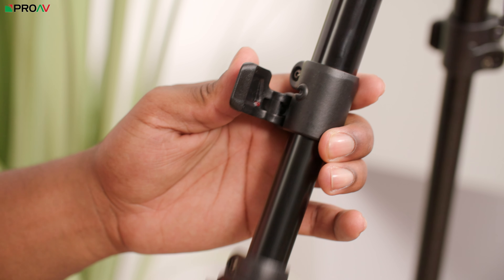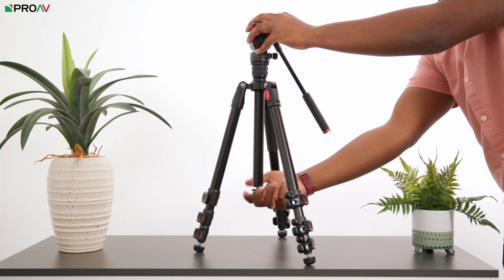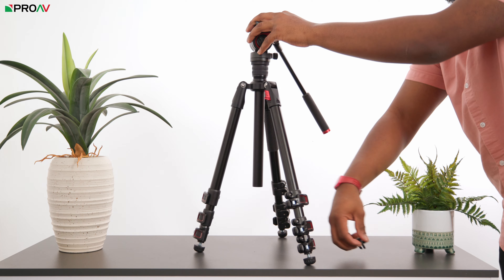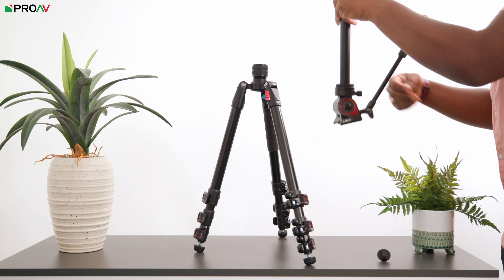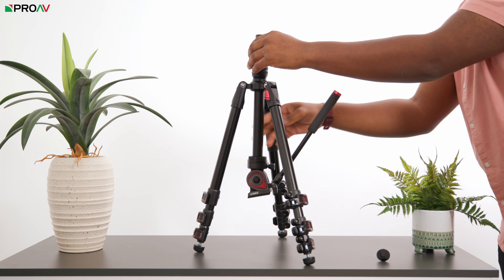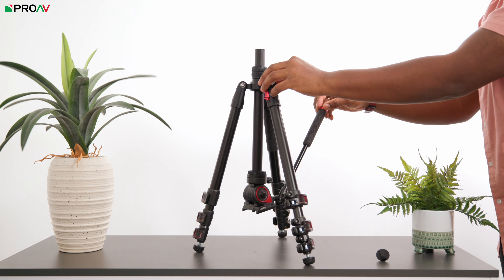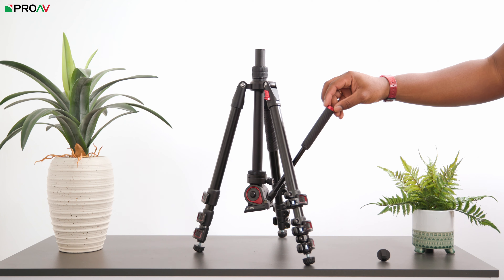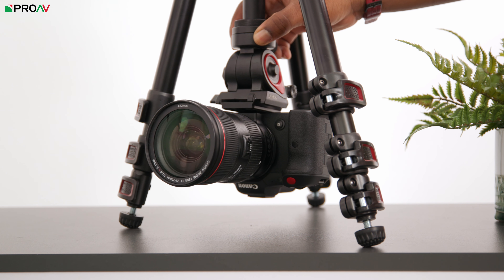Instead you'll need to adjust the heights of the legs, which takes a little bit longer, and you can slide the whole column up and down for height adjustments. Interestingly, you can completely unscrew the column and flip it upside down to get some lower angles. If you plan on filming this way, you'll need to rotate your footage 180 degrees when editing. You don't get unlimited clearance when panning because the legs will eventually come into frame, but it's a nice option for some use cases.